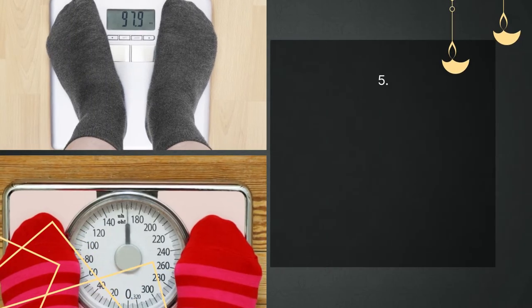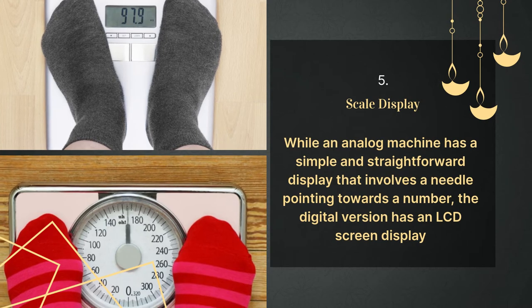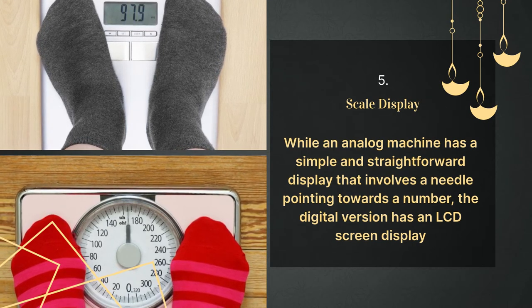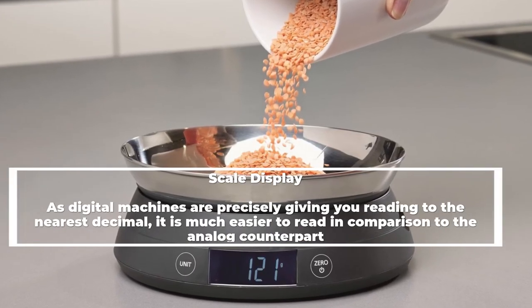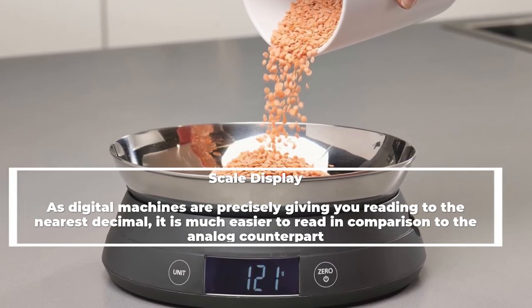Number five: scale display. While an analog machine has a simple and straightforward display involving a needle pointing towards a number, the digital version has an LCD screen display. As digital machines precisely give you a reading to the nearest decimal, they are much easier to read in comparison to the analog counterpart.